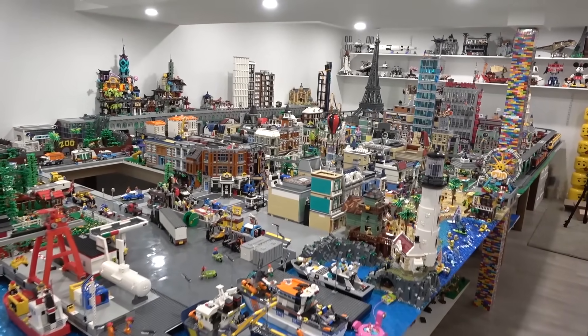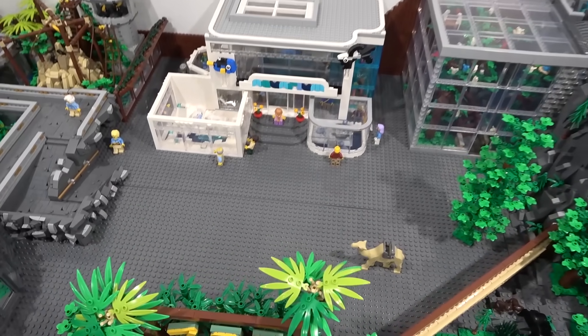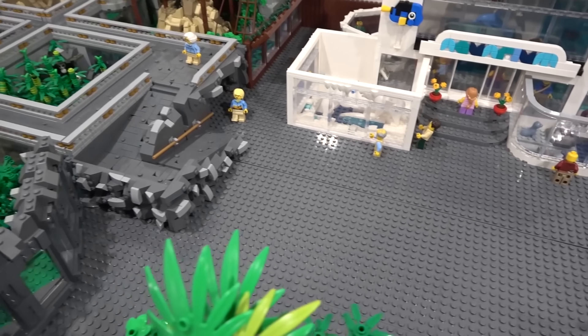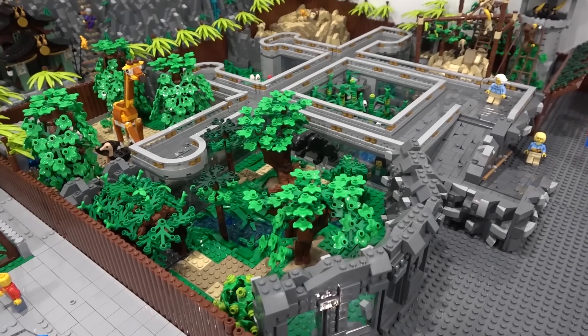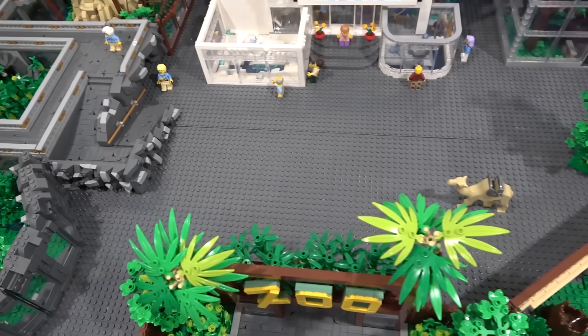Hey everybody, welcome back. It's Jordan here. Today we're going to continue working on the Lego Zoo, specifically the common area in the center. The animal habitats are looking pretty good, nice and colorful. The center area, not so much — just gray plates. So it's time to change that up.